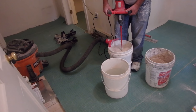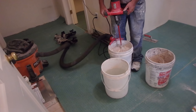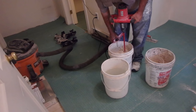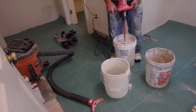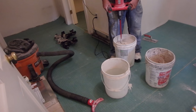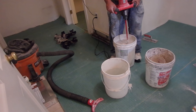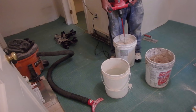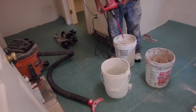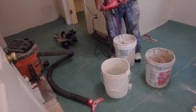The manufacturers of these thinsets have tested their products and they know how they're supposed to perform and the correct ratio of water. If you mix it according to the directions, you're going to get the same consistency every time and it's going to work the way it's supposed to work.